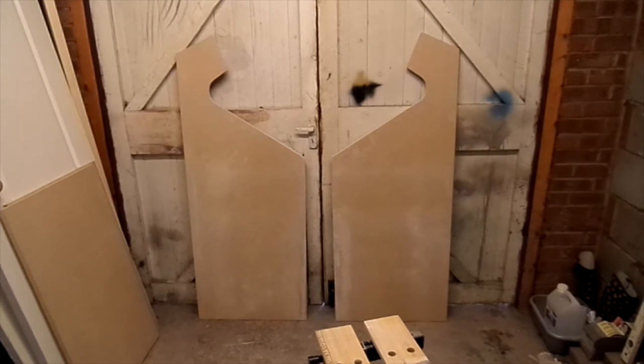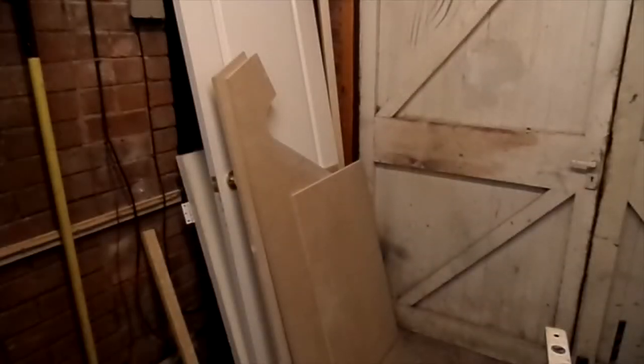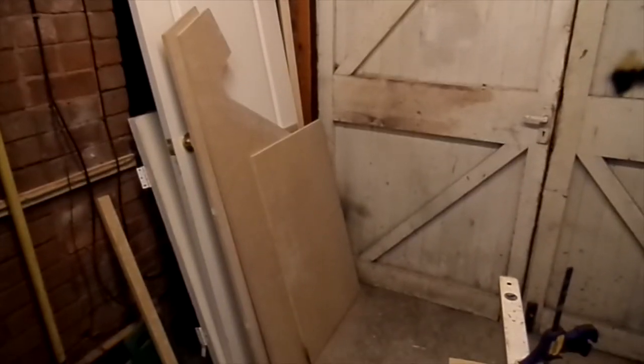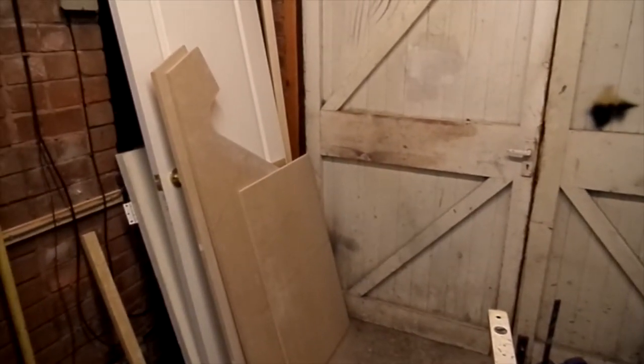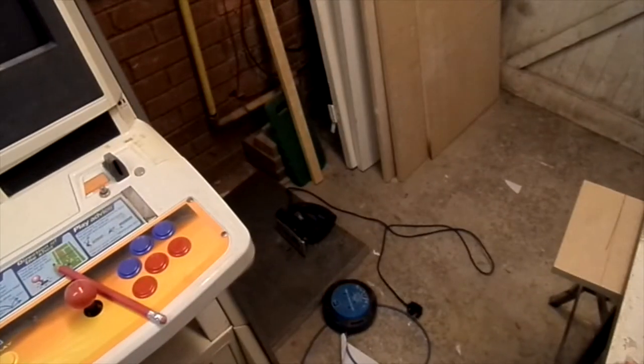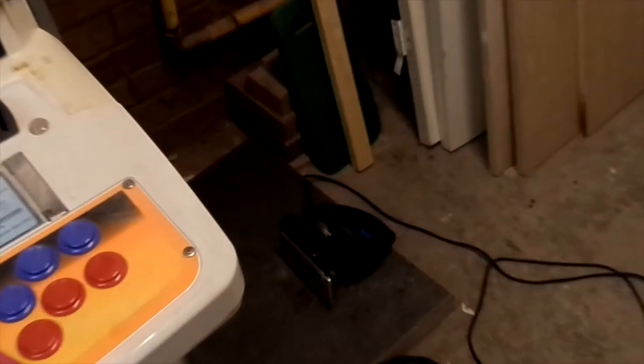We're going to cut some more wood today — we're going to cut the base of the cabinet. You can see that I've already measured it out. But before I wanted to do that, I wanted to figure out what was causing the problems I had last time. If you can remember, I had to completely salvage the front side of the cabinet where it didn't cut correctly. Turns out it's a problem with my jigsaw. It works fine but I'm not sure why — it seems to deviate from the line even though I've got it up against a guide.